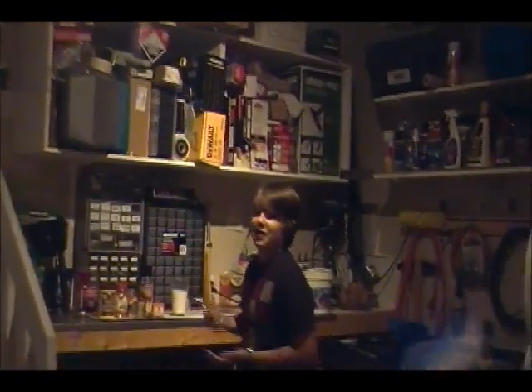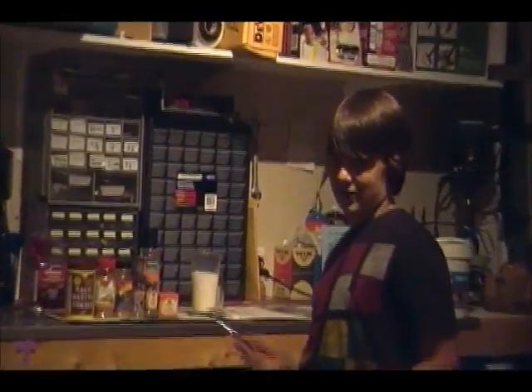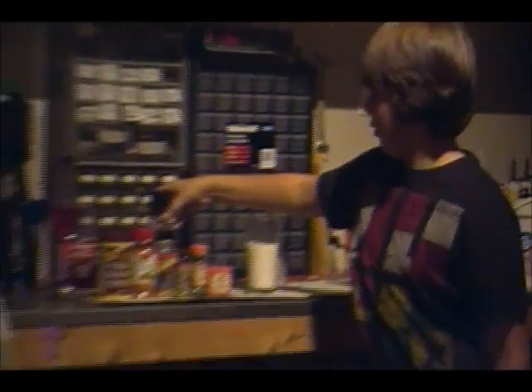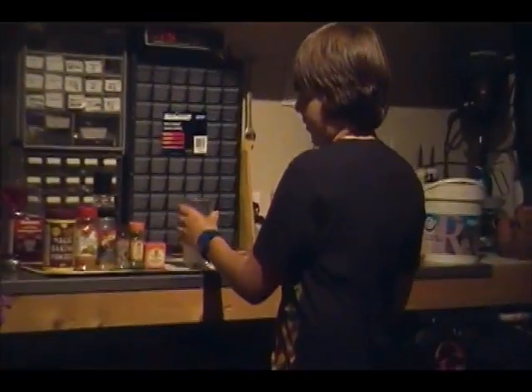What's up boys? Today I'm going to be making my special drink using some milk and some spices and salt. We just mixed it up with about three quarters of milk. Very easy.